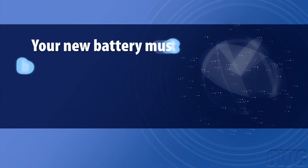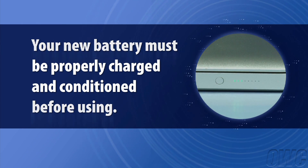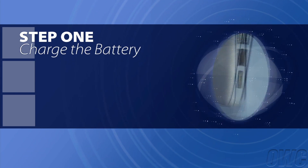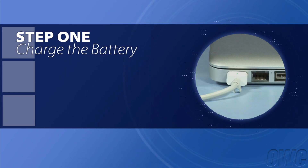The new battery is not likely to be completely charged. You'll be able to see this by pressing the battery indicator button on the side of your MacBook Pro. Leave your MacBook Pro powered off and plug in the power adapter to charge the battery.